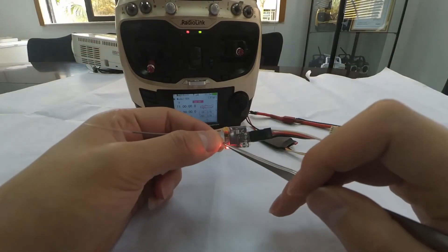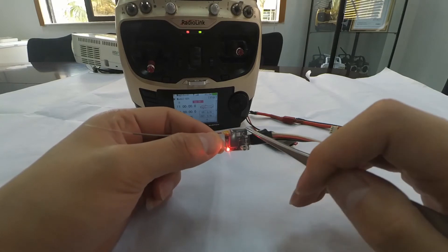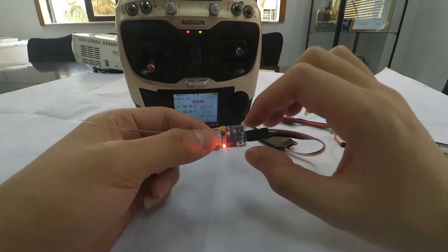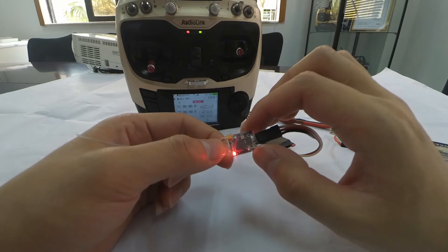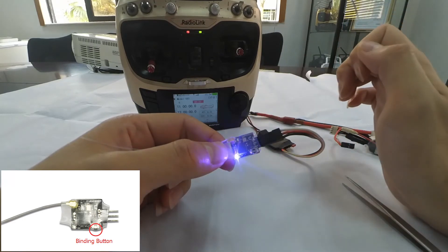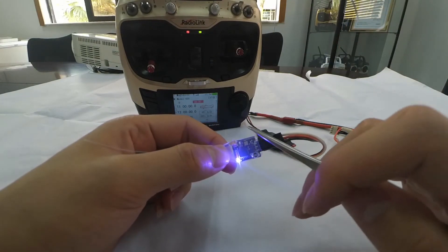There are two signal outputs for R6DSM: S-Bus and PPM. The LED color is red, meaning the current signal output is PPM. If we want to change the signal output to S-Bus, short press the binding button two times and wait one second. The LED turns blue, meaning the current signal output is S-Bus.